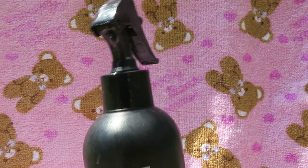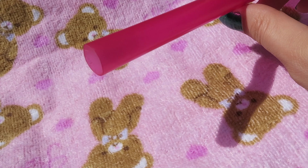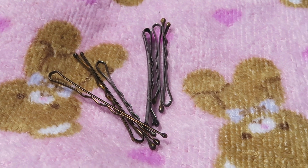You will need a spray bottle filled with water, scissors, a large straw — I'm going to be using a boba straw — a hairbrush or comb, and some bobby pins or hair clips.